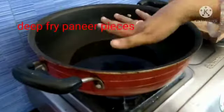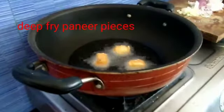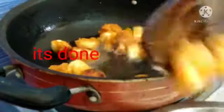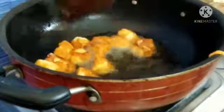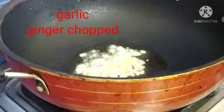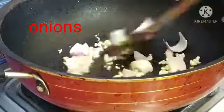I will get the oil in the pan and try to fry the oil in the pan after the steamer.